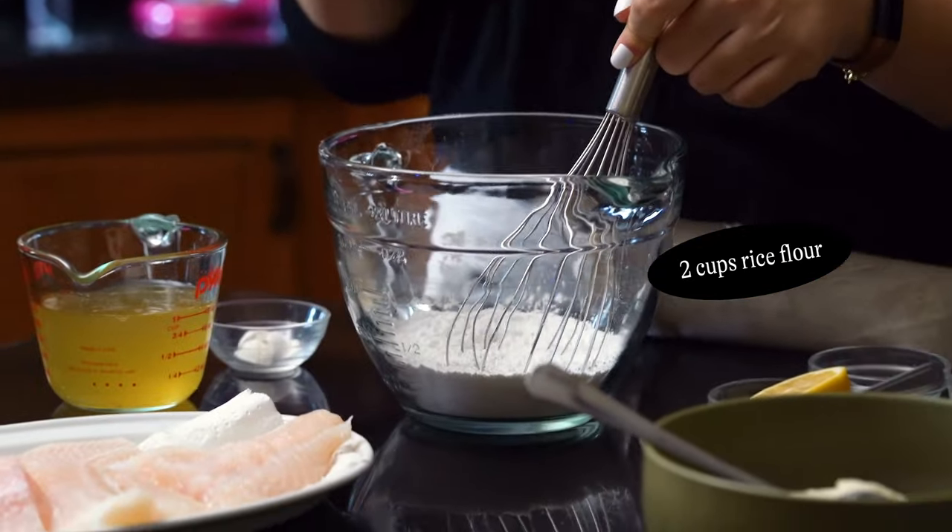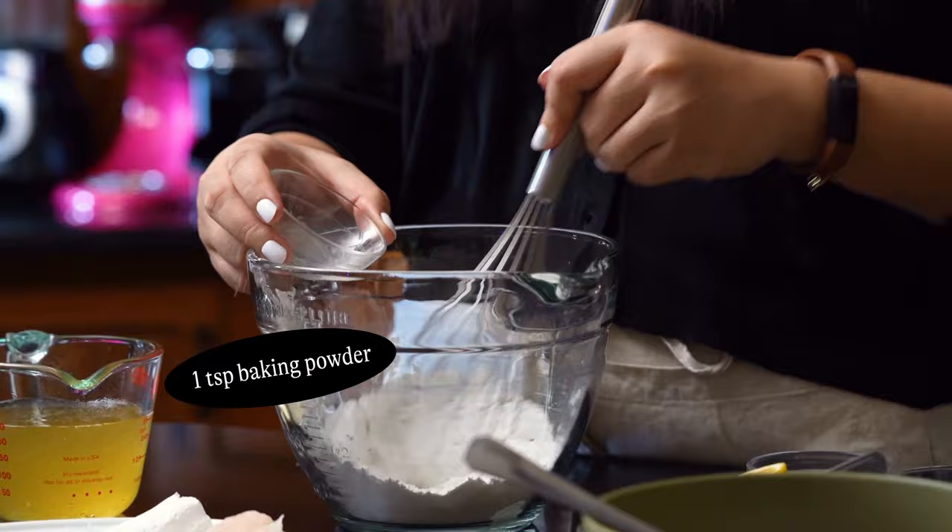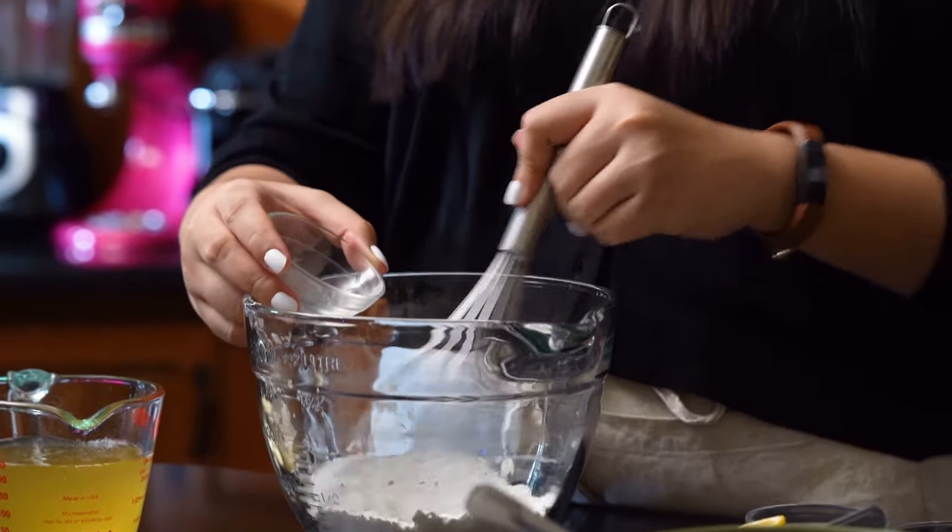Here I have some rice flour. You could also use cornstarch and all-purpose flour — we'll give you your options down below. And here I have some baking powder. We just want to whisk the dry ingredients together.